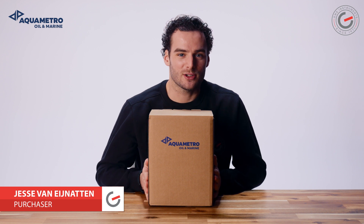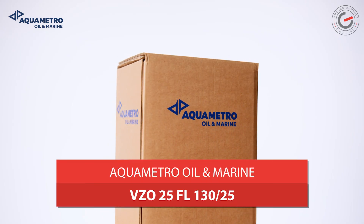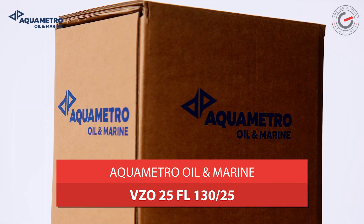Hi, my name is Jesse from GMS Instruments and today I will unbox with you the Equimetro Oil Marine VZO-25.